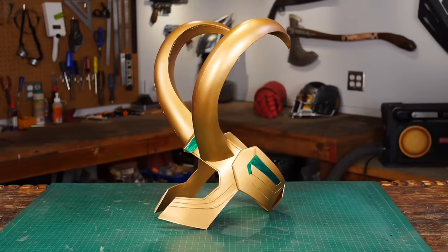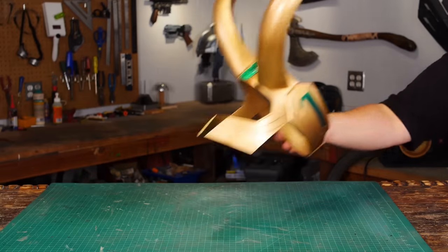Hello, I'm Odin and today I'm gonna make another requested prop. It's Loki's helmet from Thor Ragnarok because out of all the helmets we've seen, this one's my favorite.